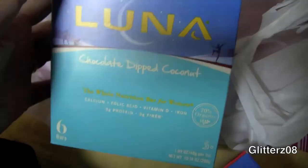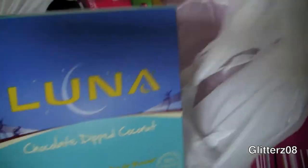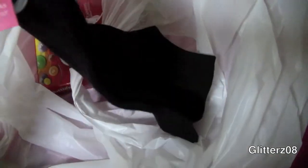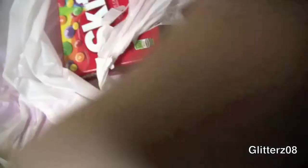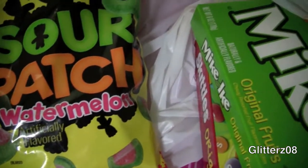I got two boxes of Luna bars because they're cheaper in box form — when I get them separately, they're $1.25 a bar. I got the chocolate dipped coconut — these are so good — and then nuts over chocolate, which will probably be my favorites. They're not super low calorie but they really fill you up and they're better than having cake or pure chocolate. I got black socks because I wanted to try the sock bun — these were $1.50. I got some Skittles, Mike and Ike, Sour Patch Watermelon, and I got apples too — I'm going to bring some on my trip.